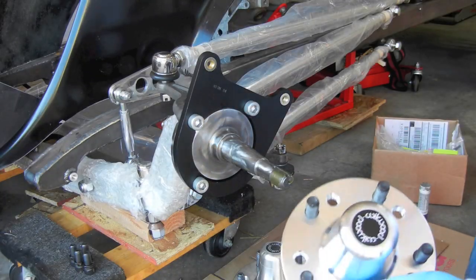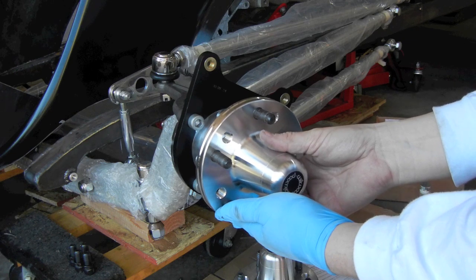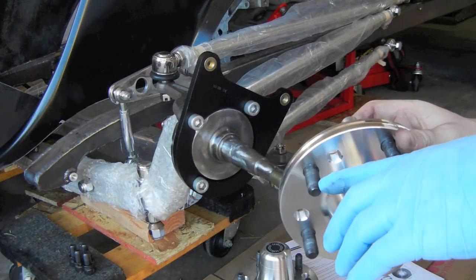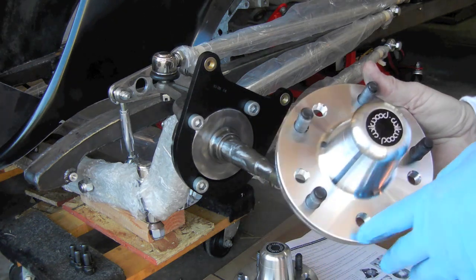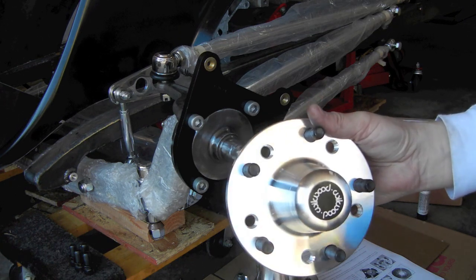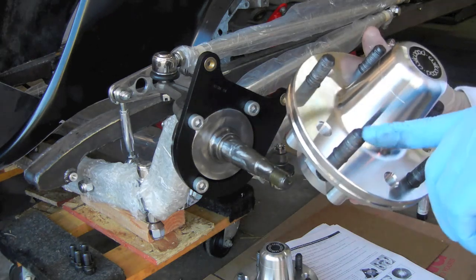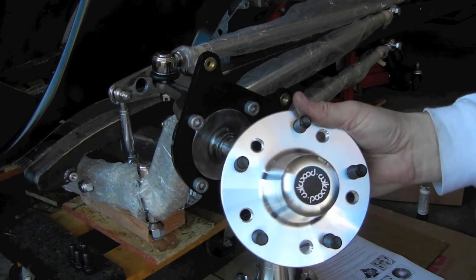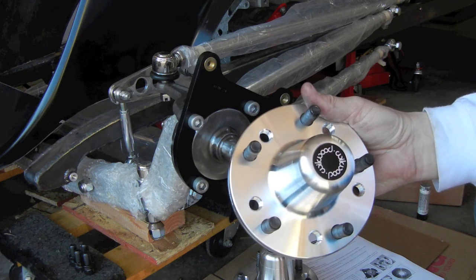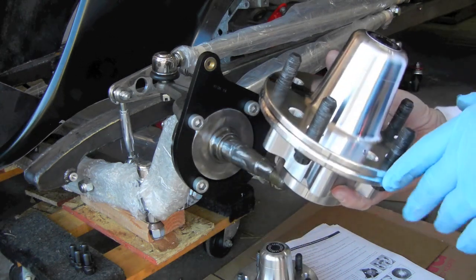Got both hubs threaded up with their appropriate studs. One thing I can tell you is that you'll want to chase and tap the stud holes in the hub before putting the studs in. They're half-inch 12-point, half-inch dash-20 thread. Take a tap and die and run them through each hole. The gray you see here is anti-seize I put on the threads before installing them. You'll be much better off chasing them first — if a stud is even slightly galled, it's going to tear up the aluminum threads, and you don't want to damage this piece. It's expensive.